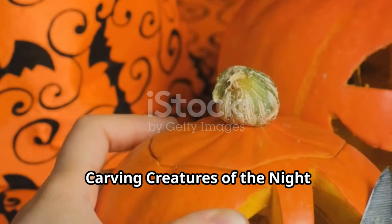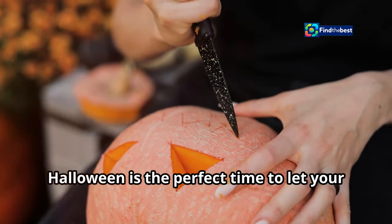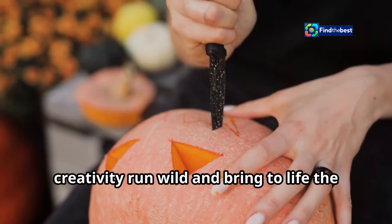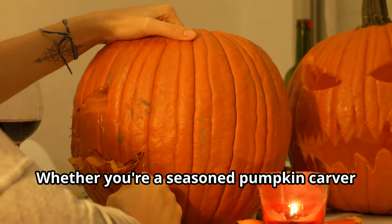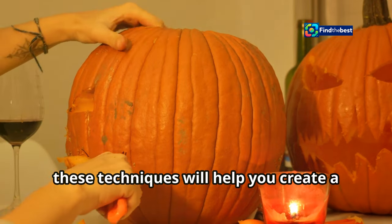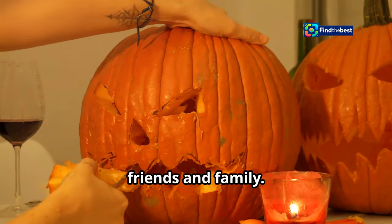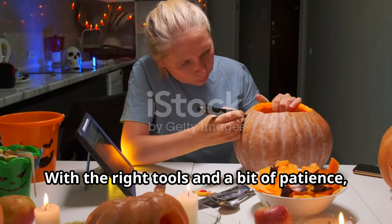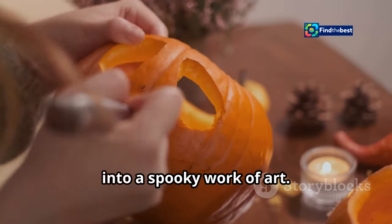Carving creatures of the night — techniques for terrifying features. Halloween is the perfect time to let your creativity run wild and bring to life the most terrifying creatures you can imagine. Whether you're a seasoned pumpkin carver or a complete beginner, these techniques will help you create a masterpiece. With the right tools and a bit of patience, you can transform an ordinary pumpkin into a spooky work of art.